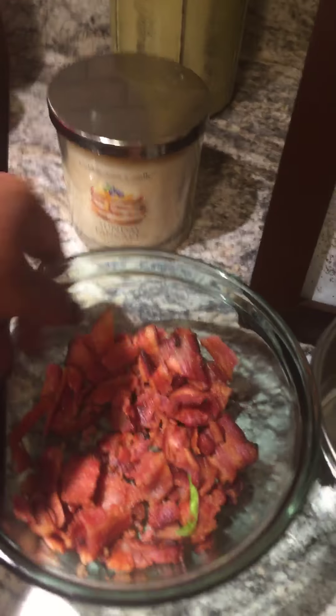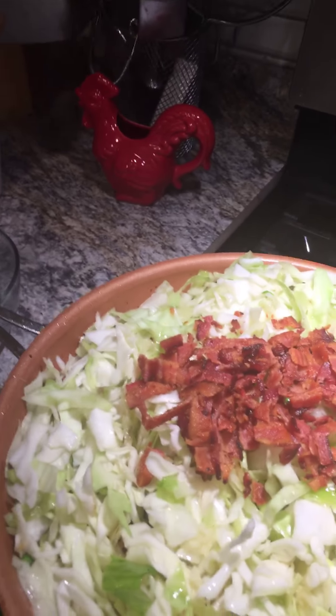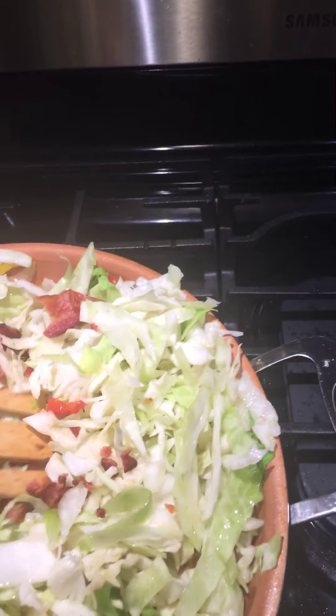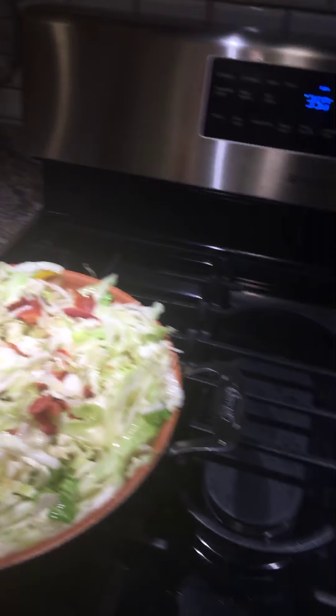Here's the fried cabbage. And now we're going to put our bacon inside of our cabbage. I like to use fresh bacon when I'm making my dishes because it's not purchased out of the store in a bottle. I'm not saying there's something wrong with that — it's just that I like things to be freshly cooked when I'm making certain things for my family.